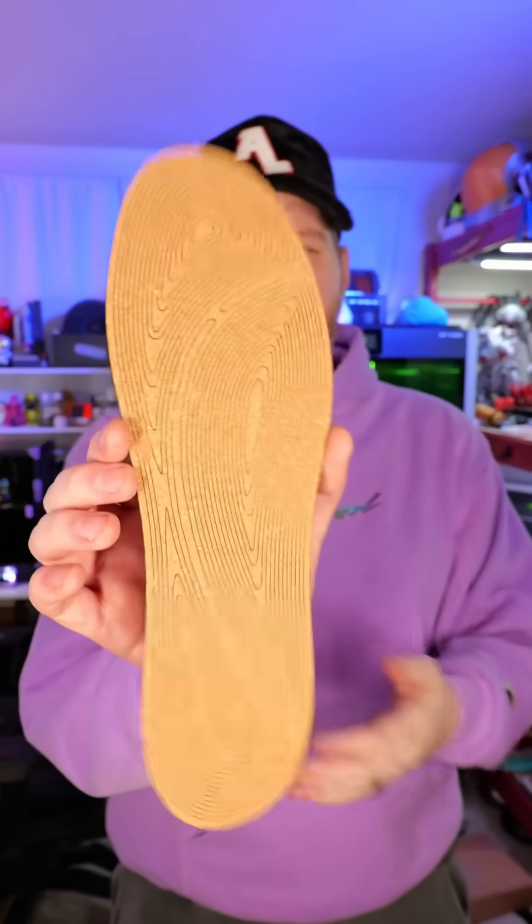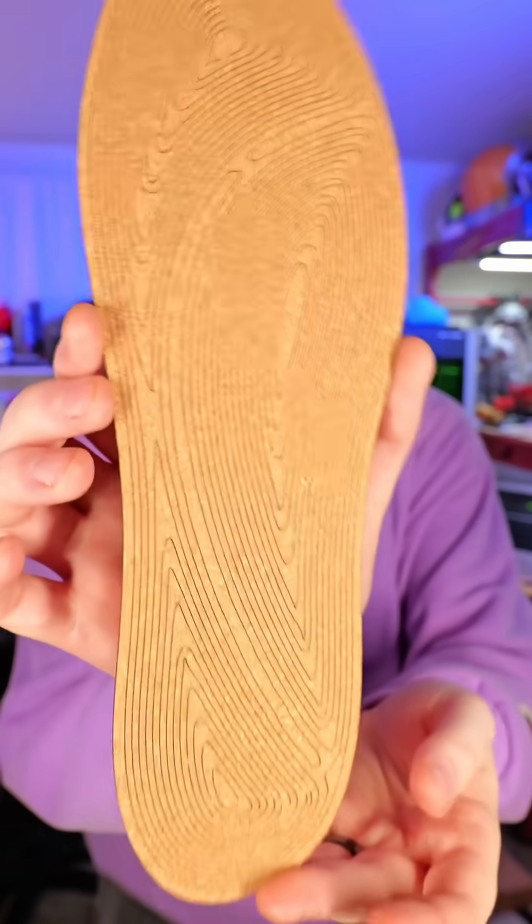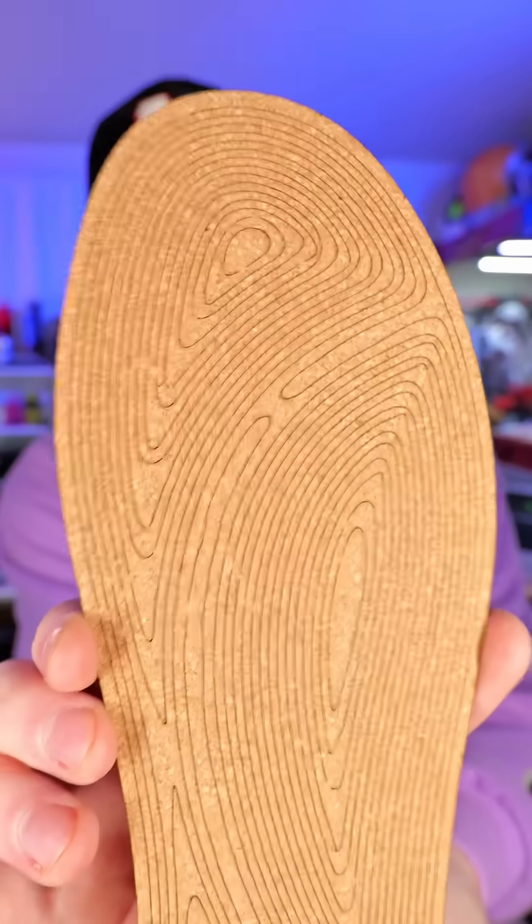Since we're on the topic of hardware maintenance, I'd probably suggest maybe cleaning the greasy Doritos fingerprints off your keyboard. But now we need to see how the insoles turned out — and honestly this pattern looks so freaking cool and I love it.